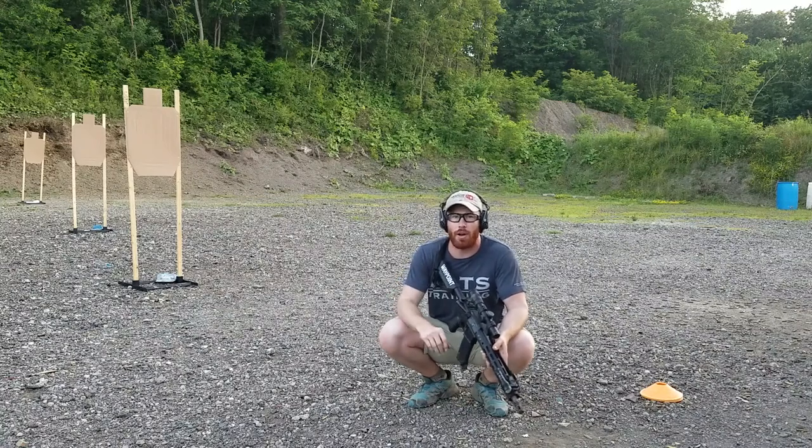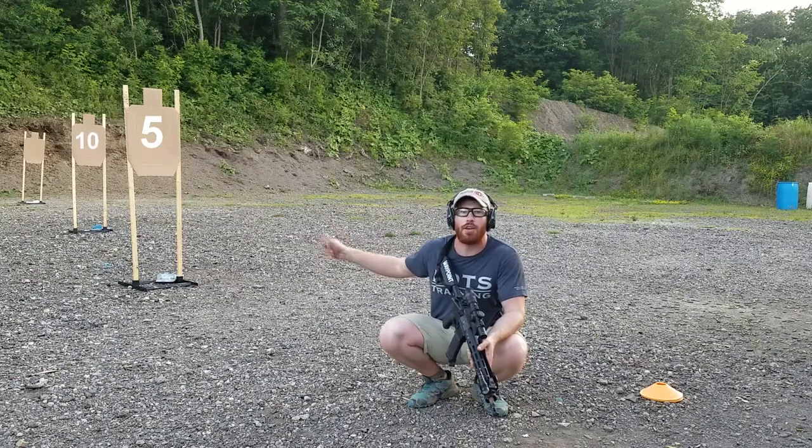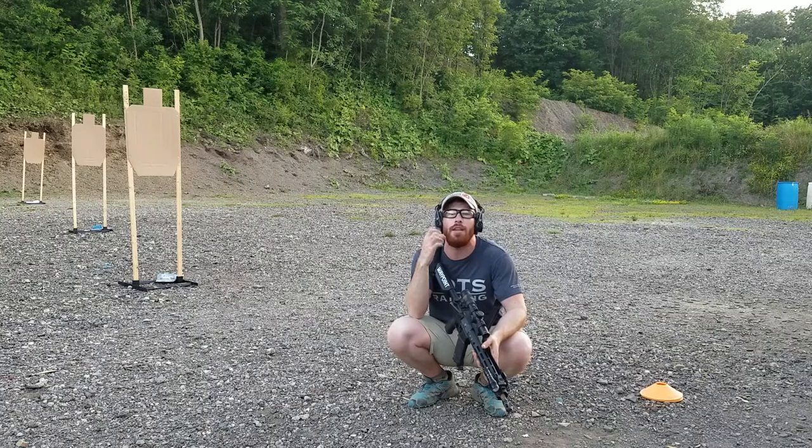Three USPSA targets — five yards, ten yards, twenty yards. Two shots to the body in the A zone, one shot to the head in the A zone.